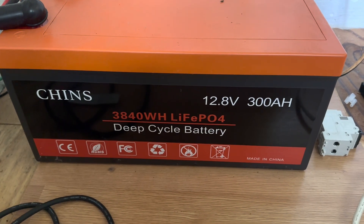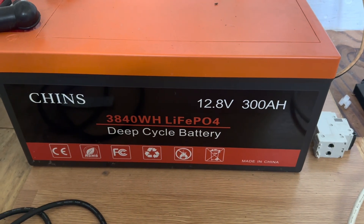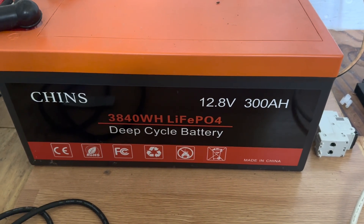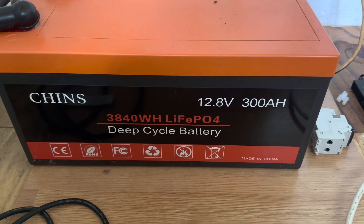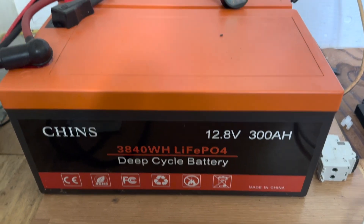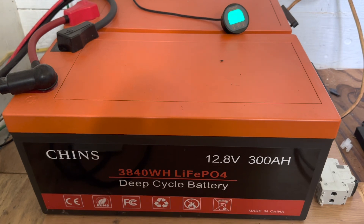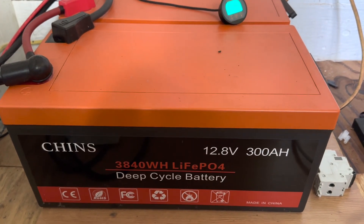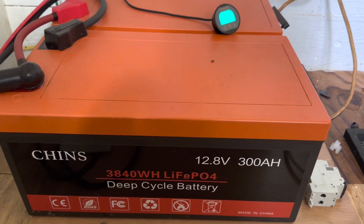This right here is the very first lithium iron phosphate battery I purchased, from Chins, almost two years ago — my introduction into lithium iron phosphate. I loved it so well upon installing it that I quickly added a second one to create a 600 amp hour bank, those two tied in parallel to double the amp hour capacity.